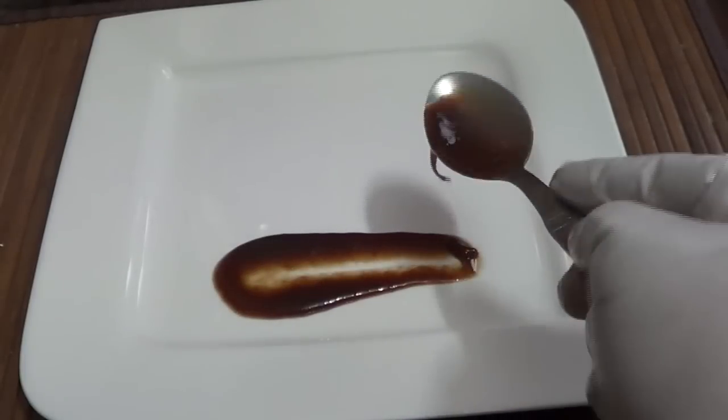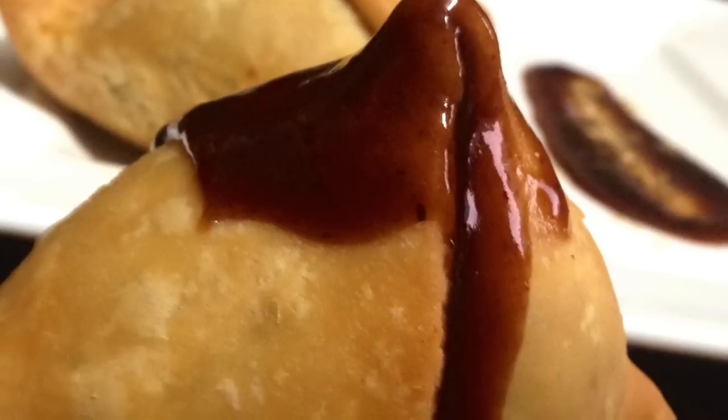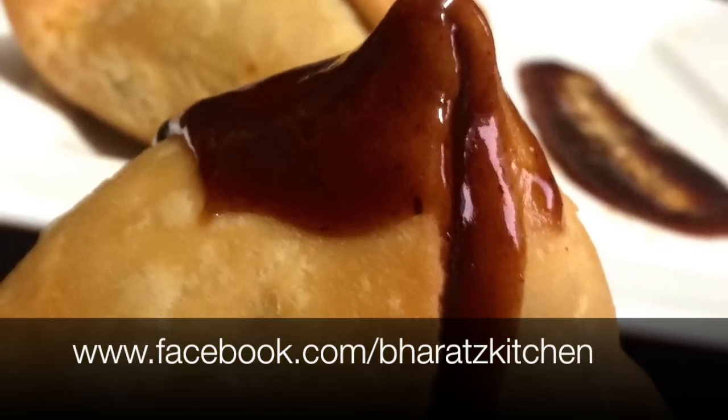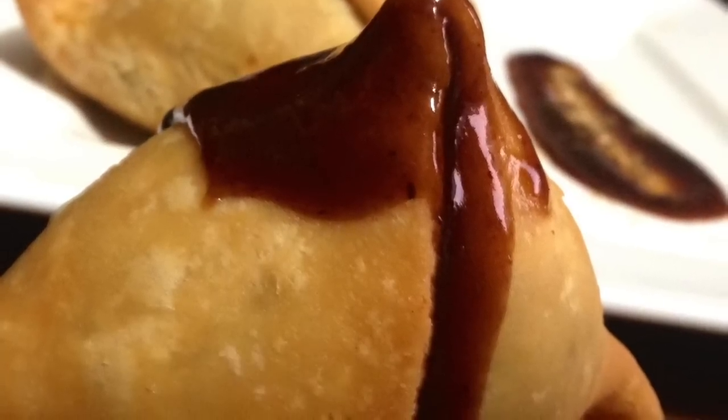It's packed with lots of flavor — that's how you make a good samosa. I'm going to serve it with some tamarind chutney (imli chutney) and trust me, it's just divine. If you liked the video, give it a thumbs up, and for updates and queries don't forget to like us on Facebook. Until then, I'll see you all next time.